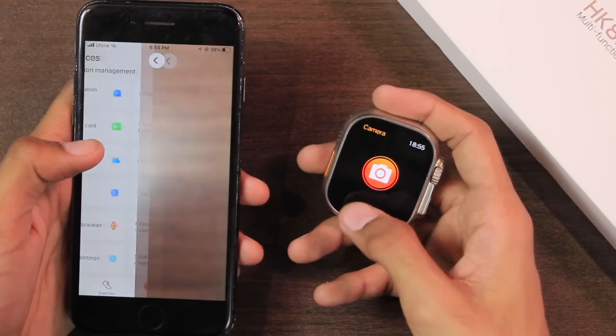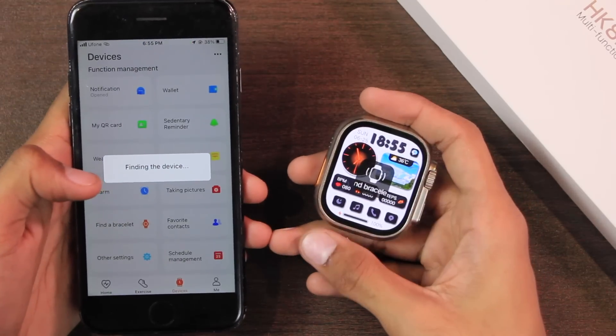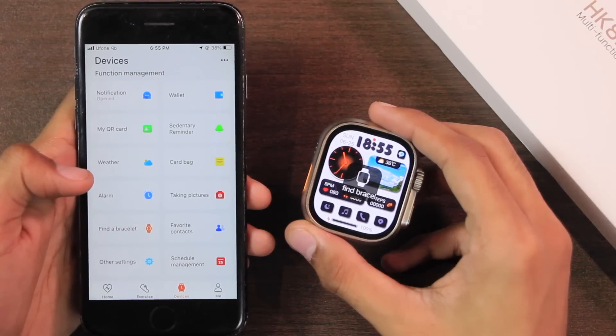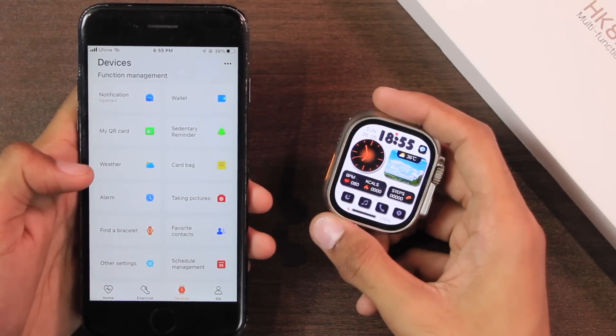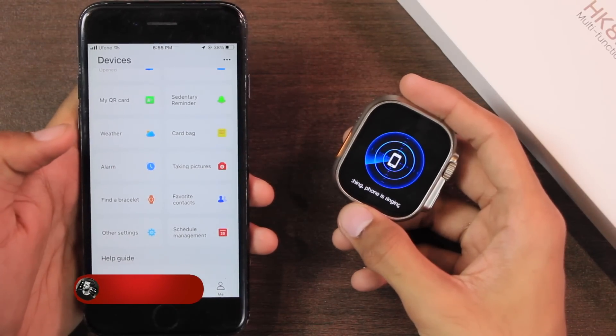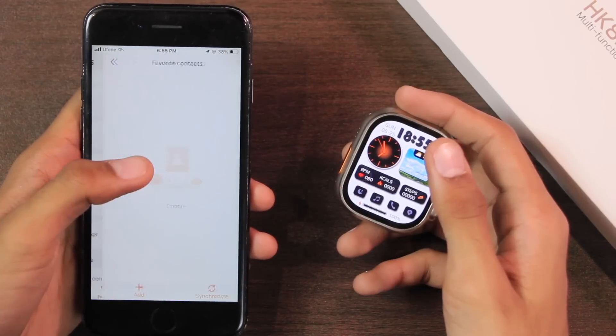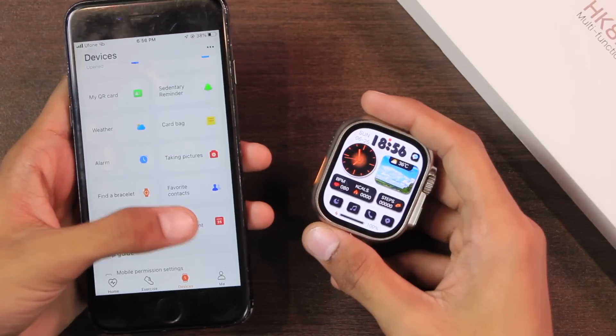You can use it as a Bluetooth shutter button to click pictures directly. It has a find-bracelet option that makes the smartwatch vibrate and ring so you can find it, though it only rings and vibrates for five to six seconds. From the control center there is a find-phone option that makes your smartphone ring. You can also sync your favorite contacts to the smartwatch.